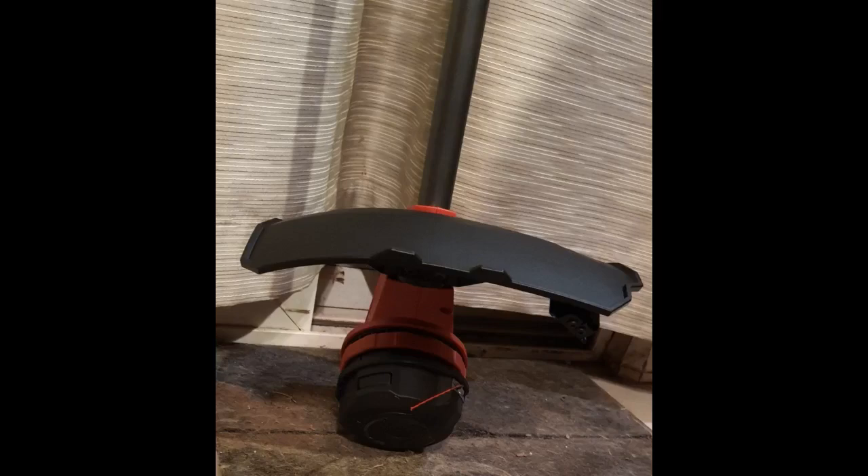This trimmer is light and comfortable to use. It's powerful too. We used it to trim around the edge of the house, to neaten the edges of flower beds, and to get into corners where the mower won't fit. It does a great job.